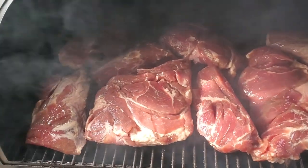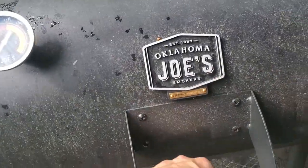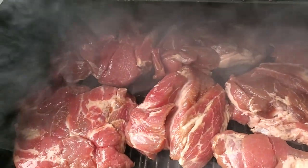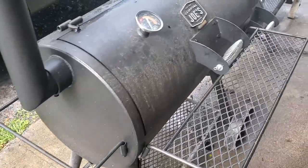Oh yeah. This stuff is very versatile. You can cut it up, chunk it up, slice it up — thin, thick, big. This is smoked meat Cadillac style. The fat can render. You can eat the fat, unlike other smoked meat where it's really tough.